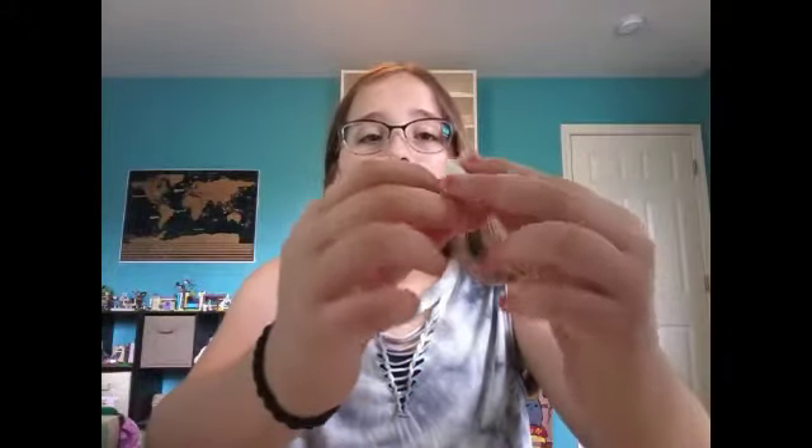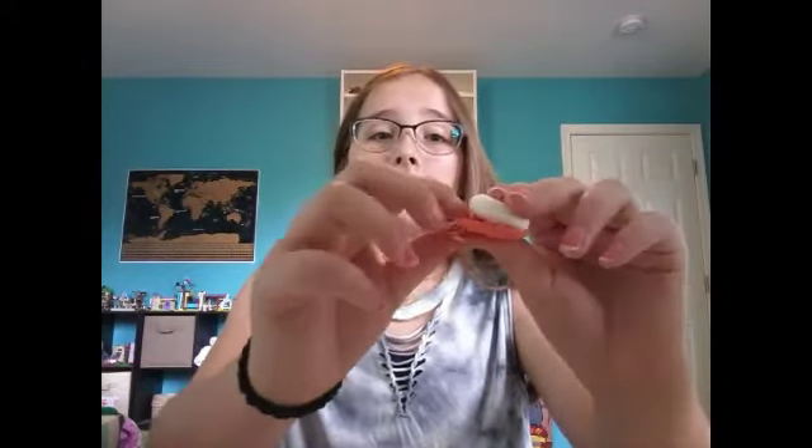This pencil case is filled to the brim — I could barely close it. One that didn't fit was this little donut. That's how you know it's so filled when this tiny little donut can't even fit in it. I have a lot of puzzle erasers, which means you can take them apart. I'm super excited to share this collection with you guys, so let's just get into it.